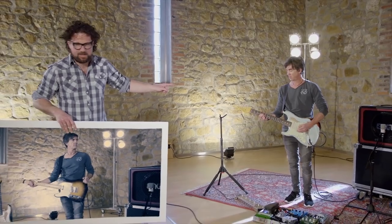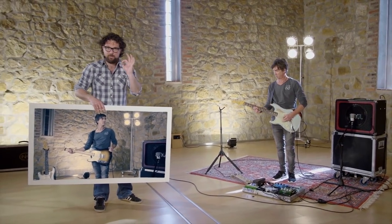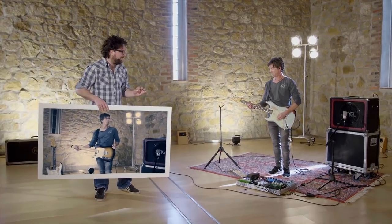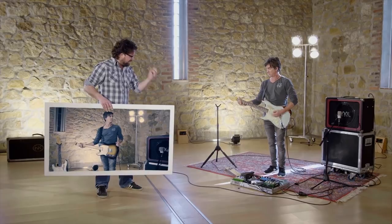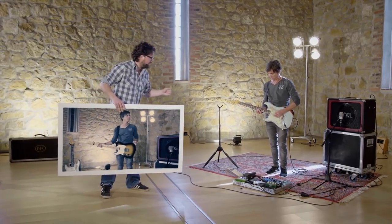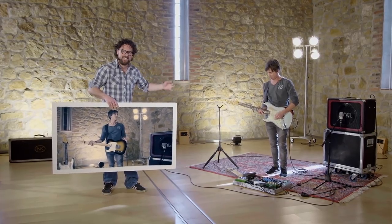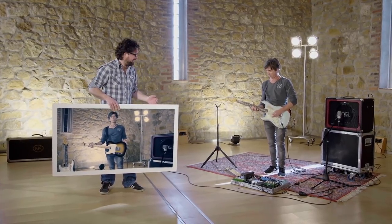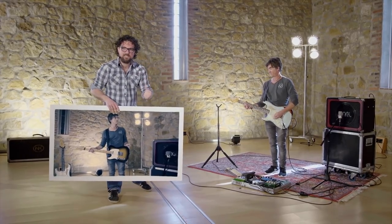What you hear now is a good guitar with perfect tuning and a perfect bridge setup. As you can hear, if you stay low on the neck, the sound is full and strong. If you go up the neck, it stays like that — it stays strong.